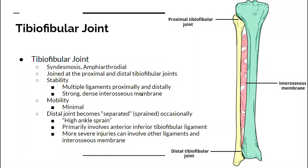It's a syndesmosis joint — an amphiarthroidal joint. It's joined at the proximal and distal portions by very dense interosseous membrane and ligaments. It has minimal mobility. You don't want these to be separated.